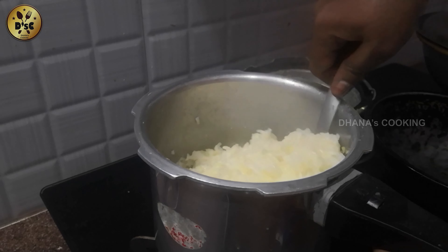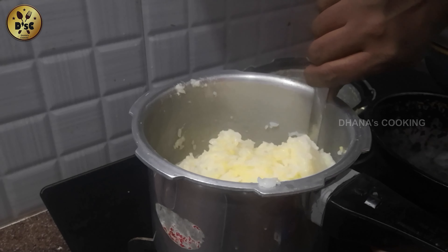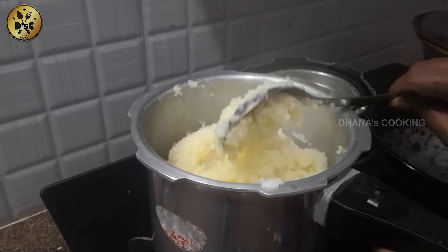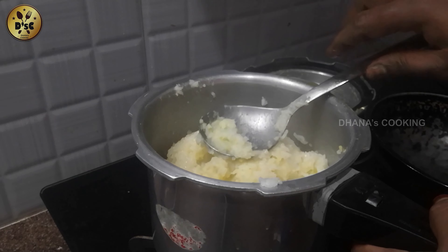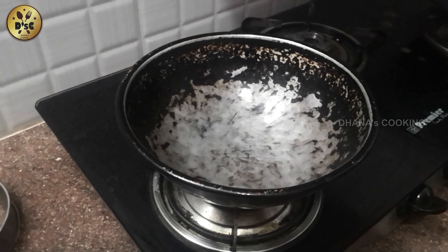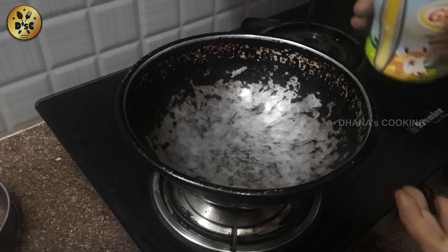I'm going to mix and mix the rice. If you want to mix it well, I'll mix it in the rice. Now we have tea. Now we will put on the tea and set it up.